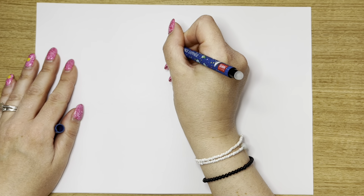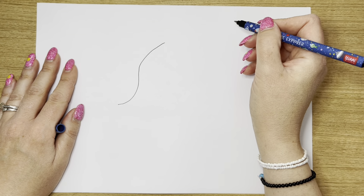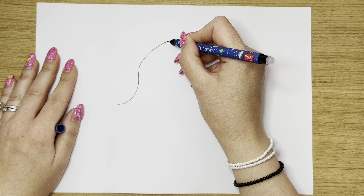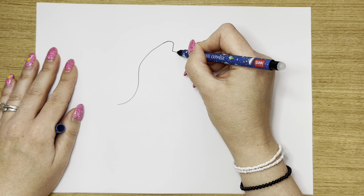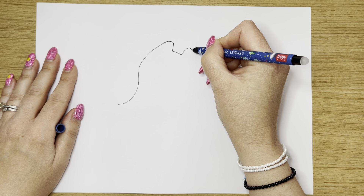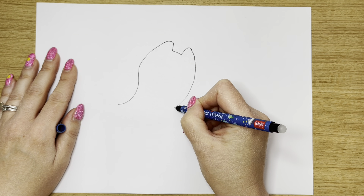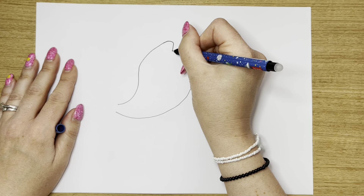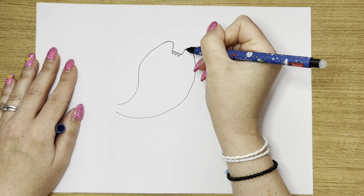We're going to start with her head, bring it down like this and then swish. Then we're also going to do her ear up here — curve it and then bring it down, then a straight line, and then we're going to do her other ear: up and then bring her all the way down and up like that. Next we need to do her three little stripes on the top of her head just here.